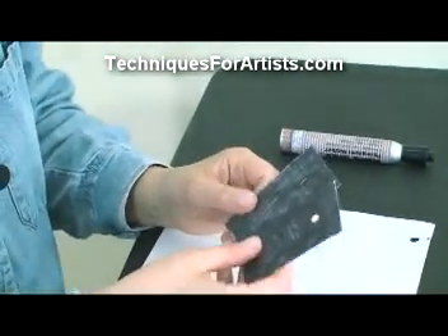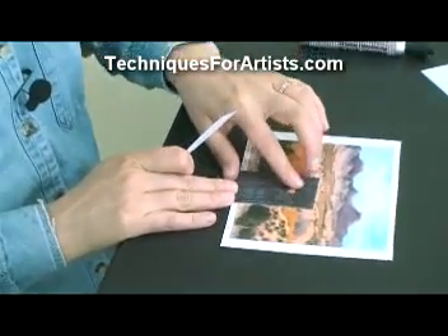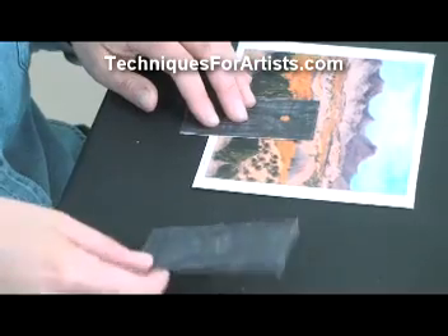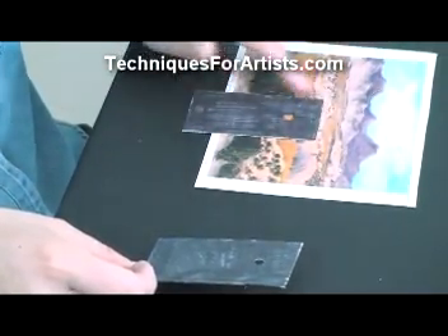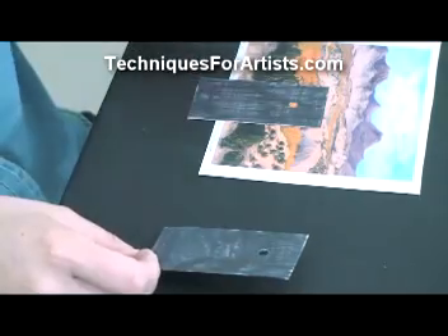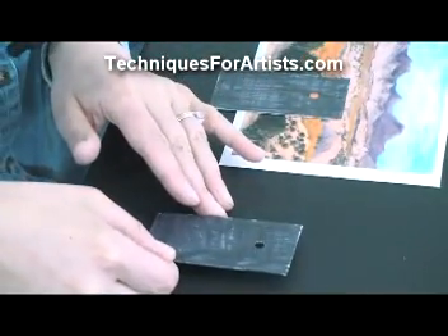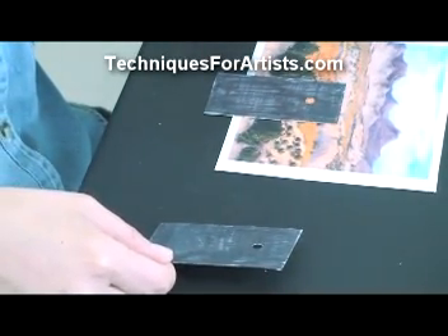Now you have what I call your peepers. What you can do is put one of them over the orange color — or whatever color in the painting or picture you're copying from — that you're trying to match on your palette. When you're mixing your colors on your palette, put this one — hold it, don't put it down in the paint obviously — just a little bit up over the color you are trying to mix. By having this black around there and looking only through this small hole, you can get a much better judgment of what you need to do to bring it closer to what you're trying to achieve. You can see more clearly if the color is a little bit too much red, yellow, too blue, or whatever.